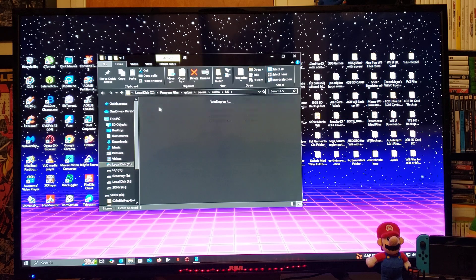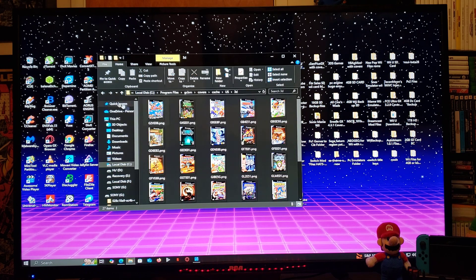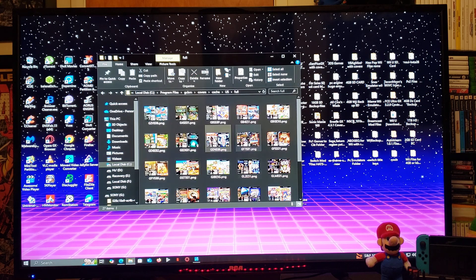It's downloaded every single cover type. So 2D will have all your covers, then 3D, then disks, and finally full — these are the ones used for Wii Flow. Every single cover file is going to have a titleid.png filename, which is the proper format required for Wii Flow and USB Loader GX.